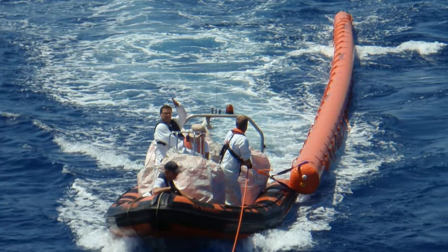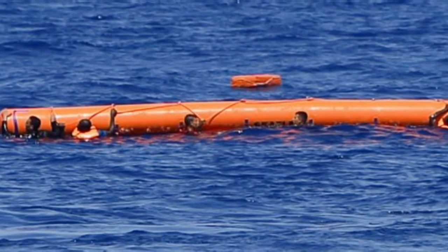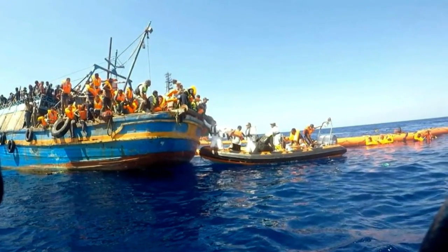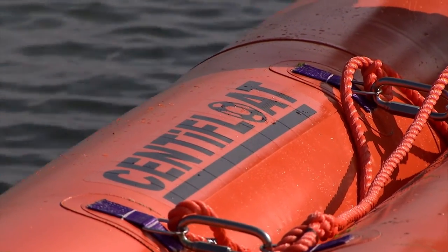Initially we made two of the Centafloats, which we donated to the Migrant Offshore Aid Station. They're operating out of the Mediterranean, and they were used very successfully in the first rescue. The pictures you see today on our website are actually of that rescue. As long as it continues to save lives, we'll keep producing them. And as long as I can keep raising money, we'll keep donating as many as we can.